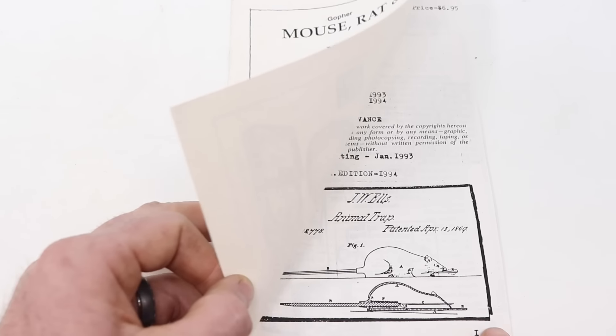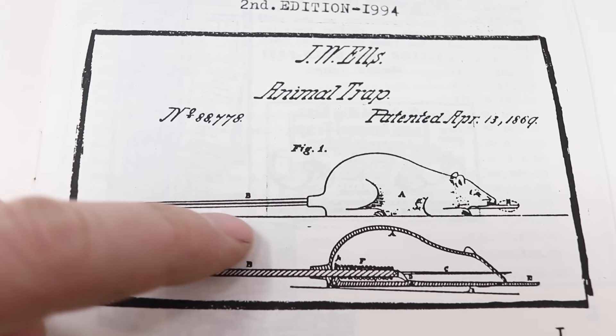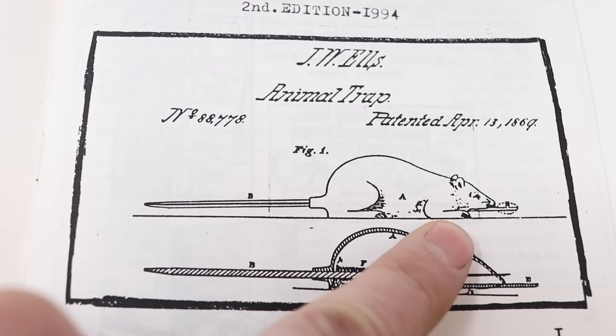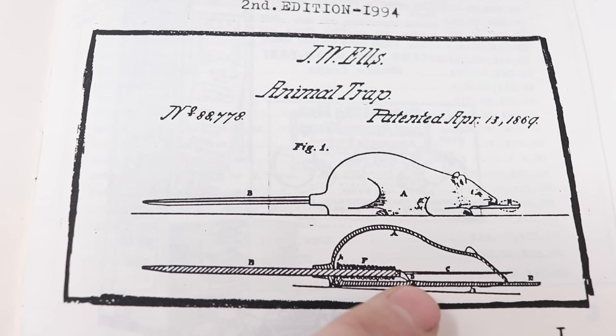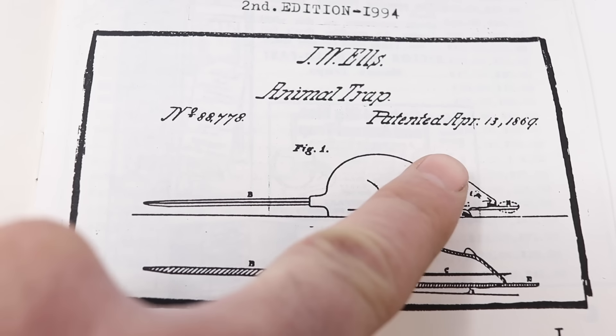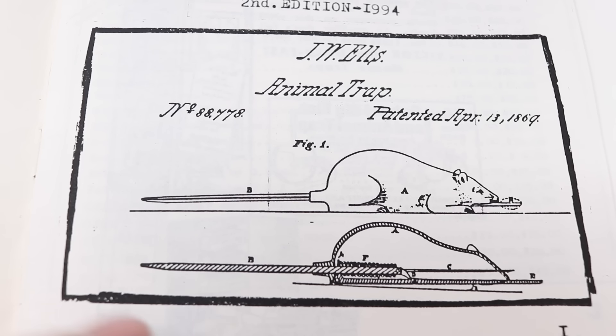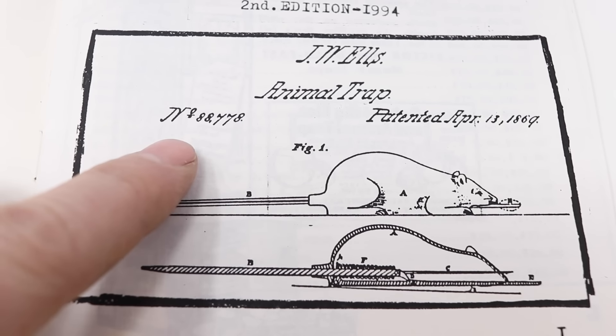When I opened the page, I couldn't believe what I found. It has two diagrams of a mouse-shaped trap with a spring-loaded harpoon that comes shooting out of the mouse's head. It was patented by J.W. Ellis on April 13, 1869, just after the Civil War. So we'll go ahead and do a patent search and learn more about this trap.